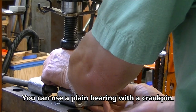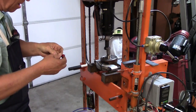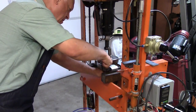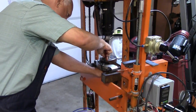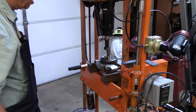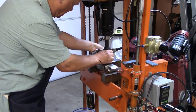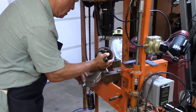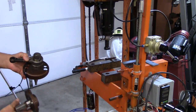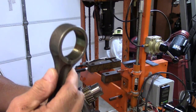I guess I'm going to have to cut that thing loose — let me find a pocket knife. All right, we'll cut it loose. Now, I said I figured this was a plain bearing on the bottom — let's find out if I was right. No, I wasn't. Needle bearings on the bottom of the rod.